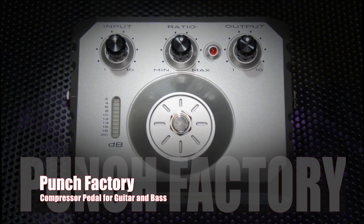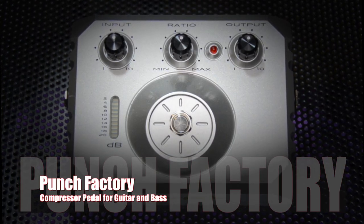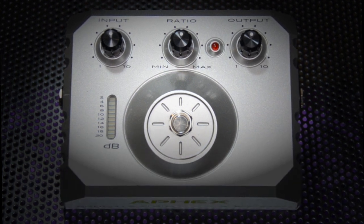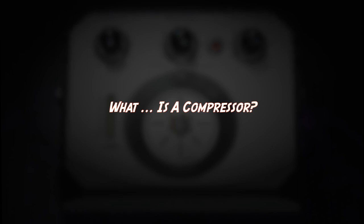Punch Factory — Apex's new optical compressor pedal for 2011. Before we get too far, I guess I should describe what a compressor is. In the simplest of terms, a compressor is something that limits the dynamic range of audio. But what is dynamic range?